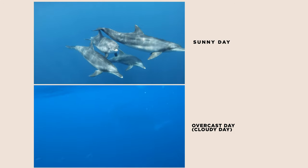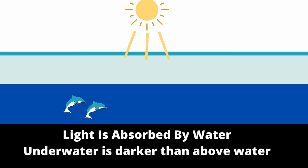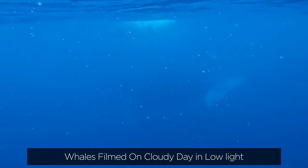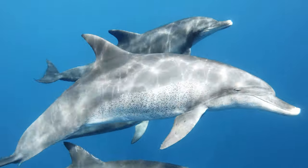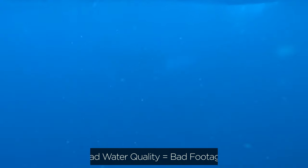My first tip would be to pick a sunny day to film underwater, and also try to film before the sun sets. GoPros really don't perform that well in low light conditions. When you're underwater, a lot of the light is going to get absorbed by the water, so it's going to be even darker than above water. As you can see in these two videos, on days where there is a lot of light the GoPro can capture much more detail and a cleaner video. On days when there is no sunlight, the clarity of the water is very bad as well, which also affects the quality of your footage.